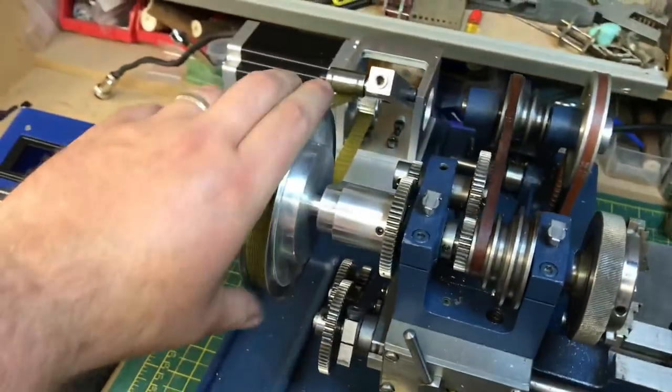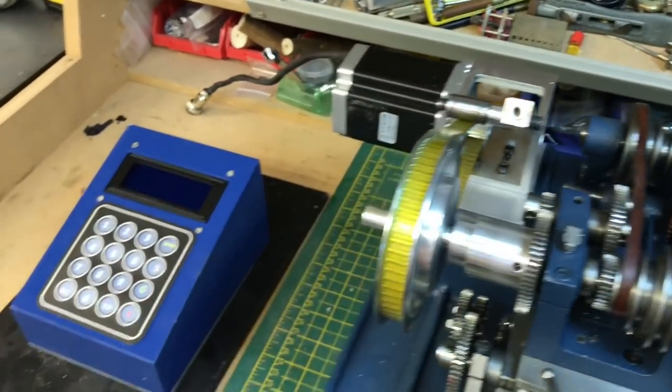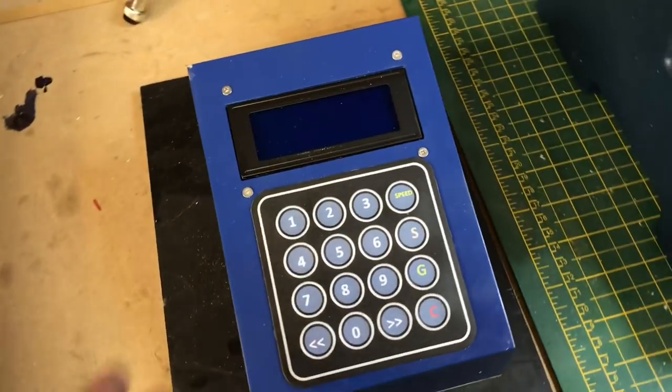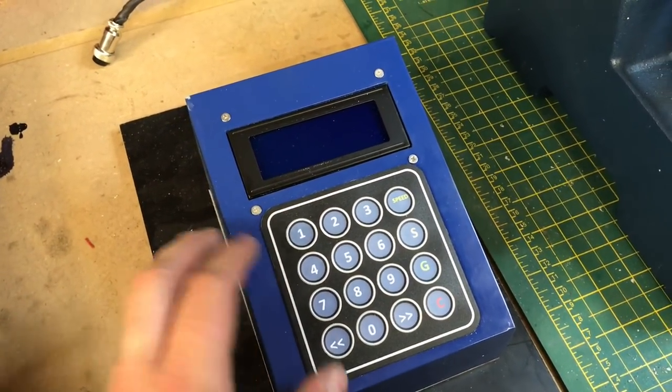You can see there that the belt's nice and tight. And the next thing is to move over to the controller I've made. This is all based on Steve Ward's World of Ward controller.